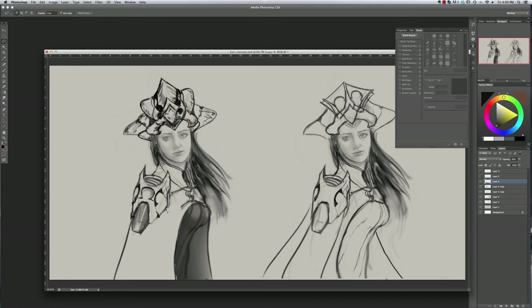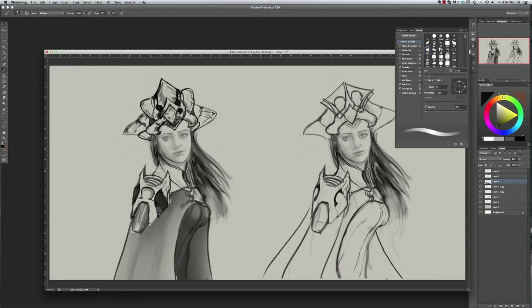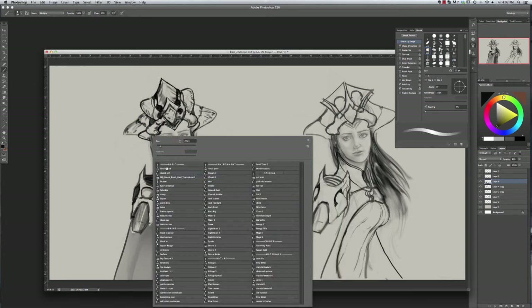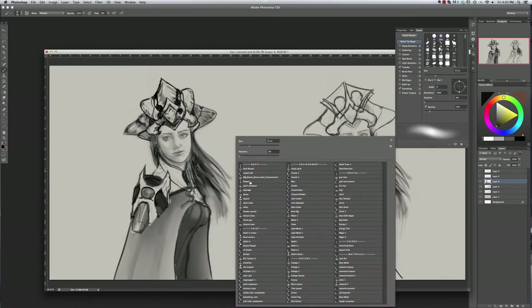I'm blocking in areas of value on the character. For this illustration I think of parts of the outfit in terms of blocks of value - is it dark, medium, or light? I try to stick with those three values while also showing a little bit of material or form. I actually spent a lot more time on this one than I normally do, probably because I knew I was going to record and talk about it, which made me a little self-conscious.